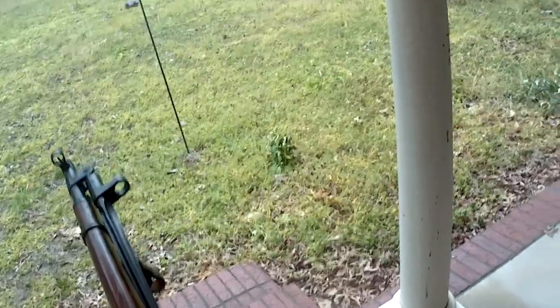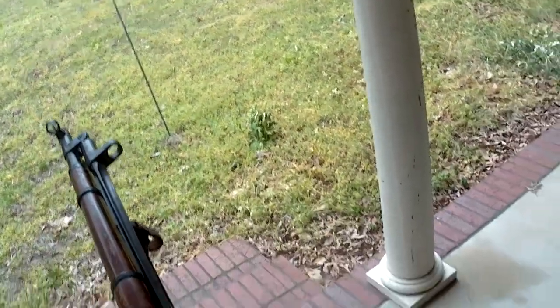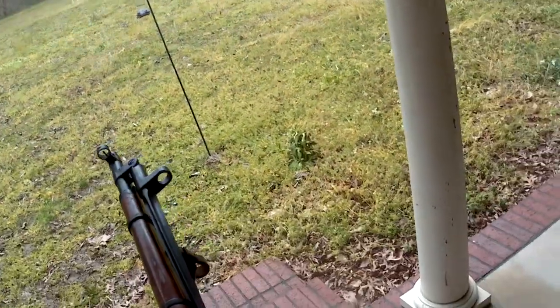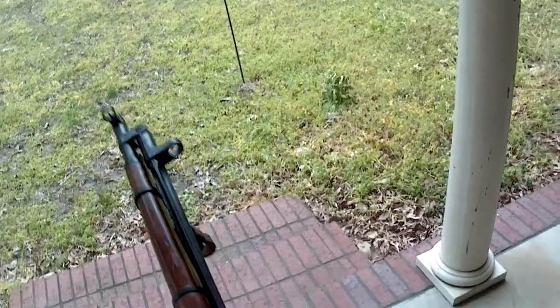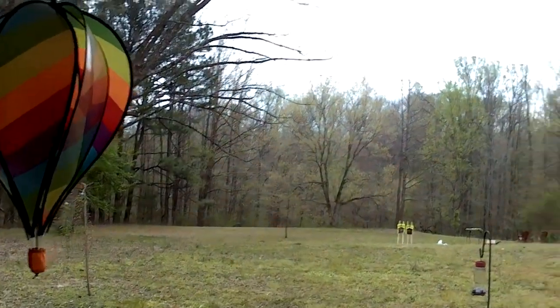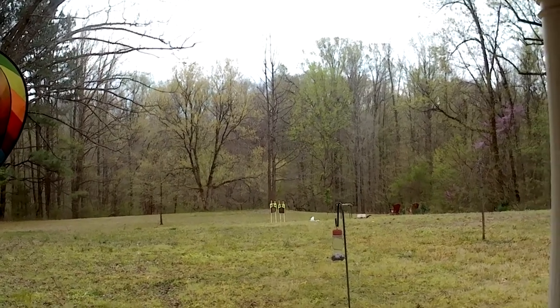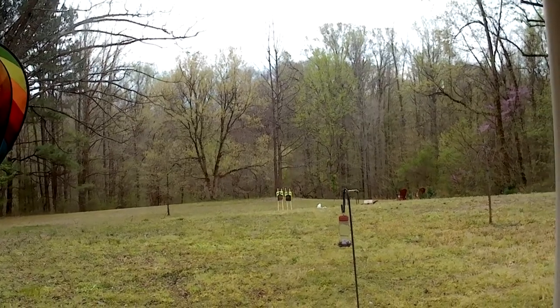I've tried stripper clips. I couldn't get them to work well, but I may try them again. How's my audio looking? Good stuff. I'd like to take a knee then shoot, but I like shooting down, not up.